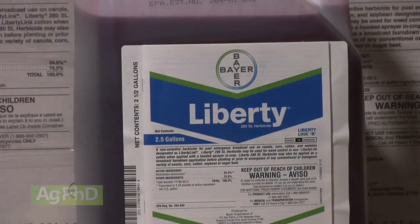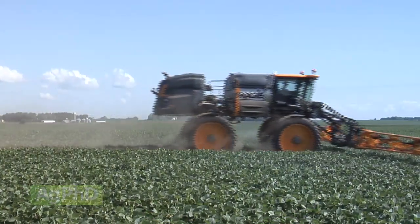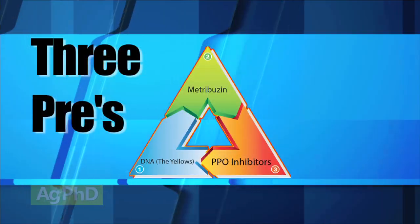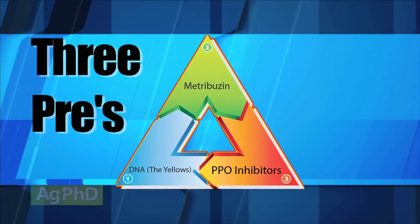With Liberty you're not going to go out there 6 times during the summer. You're going to have 2 shots at it — that's it. Then you're going to bump up to the maximum label rate for a growing season. So if I can only spray twice, unlike the 3 times many farmers were going with Roundup, that means I have to use at least one pre-emerge herbicide, if not more. We still like the 3 pre-herbicide approach — we think that's the most economical for your farm.